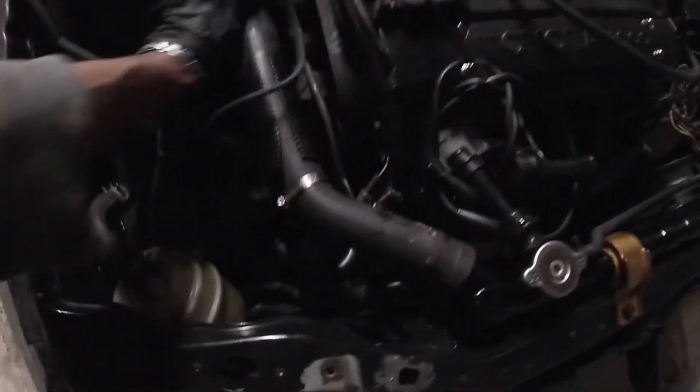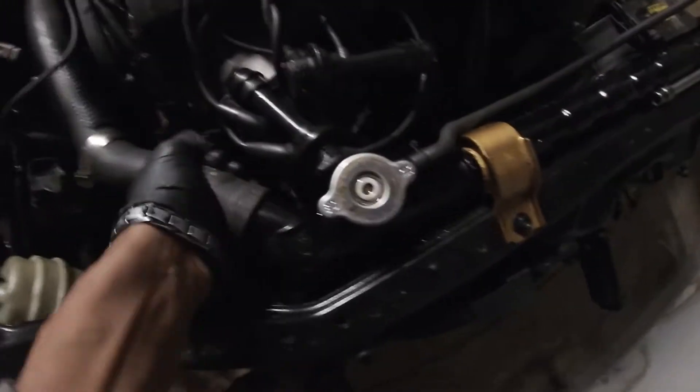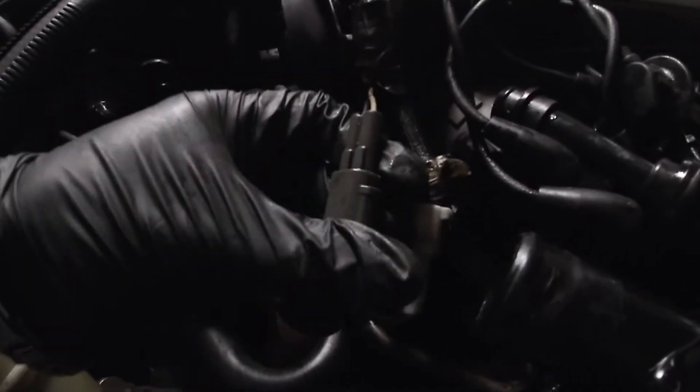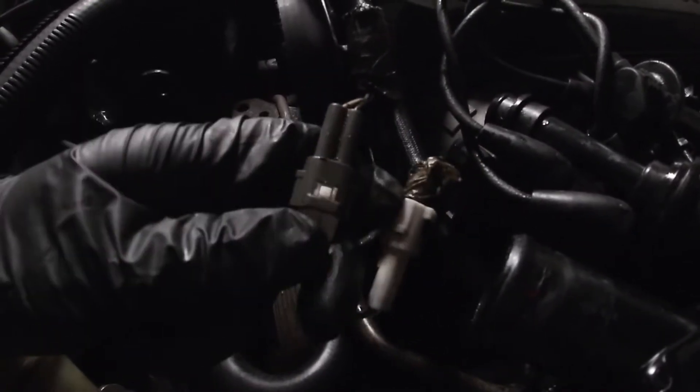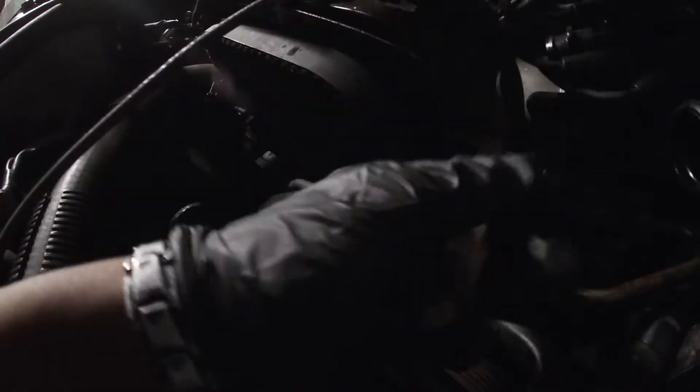I already went ahead and started loosening this radiator hose — took out the bracket and we'll get this hose loose. Now we can get to the distributor cables to disconnect. Basically you just press it and you should be able to pull it out. There we go, and then same with this one — just press it, there we go. The distributor is disconnected.